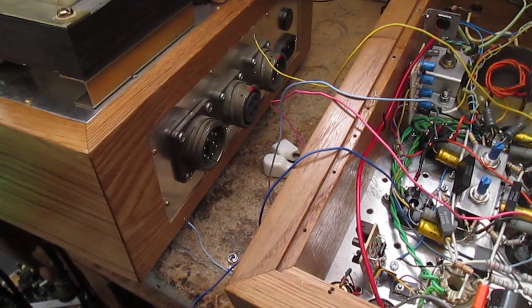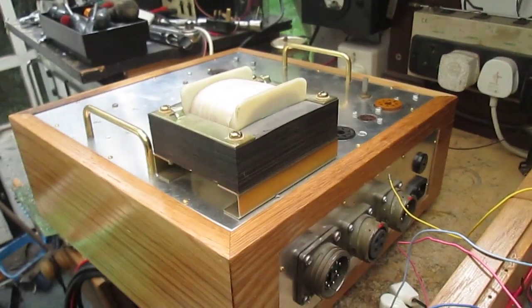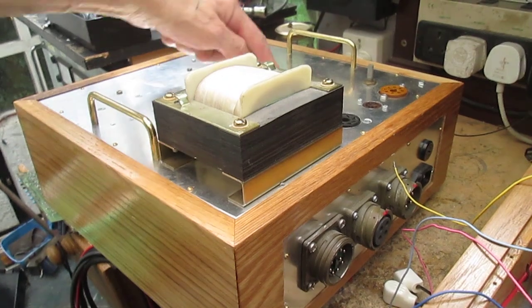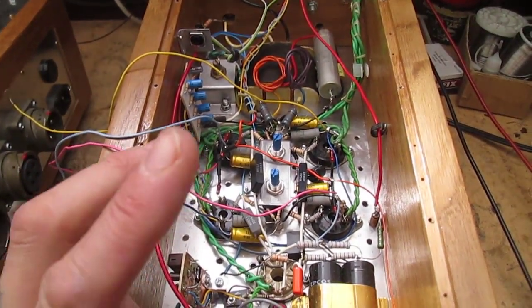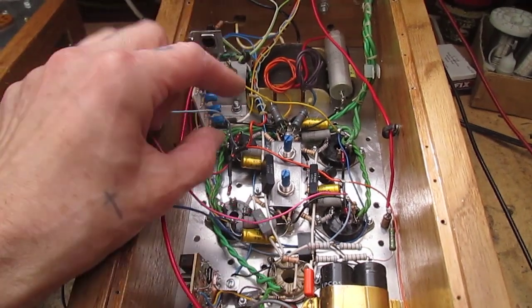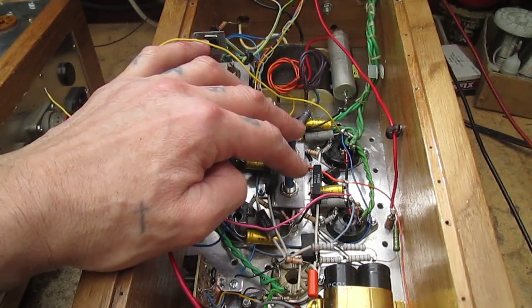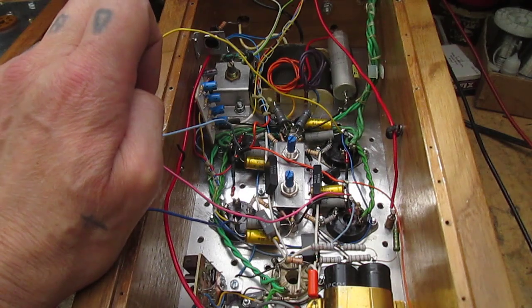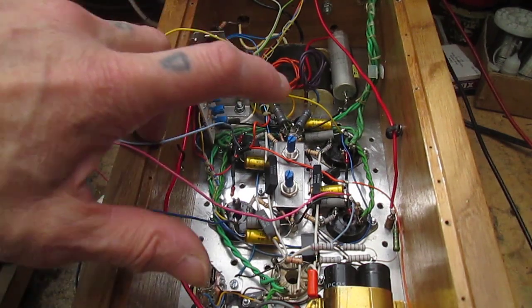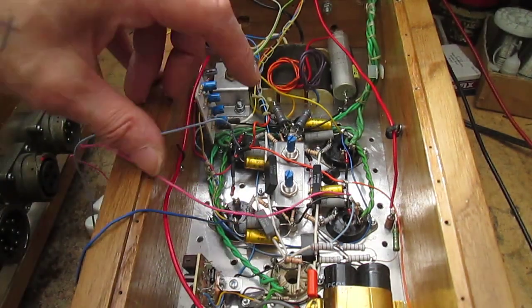That trips a relay, and the relay cuts the negative supply to the main toroidal mains transformer in the power supply. So what I want to do today is find four valves that are reasonably matched. To do that I'm going to center these two balance controls, and instead of powering it up with all that high voltage floating about, I'm just going to connect a small bench power supply.